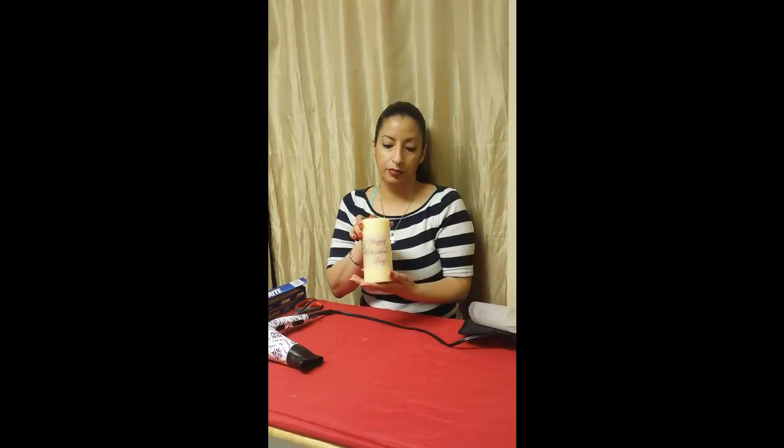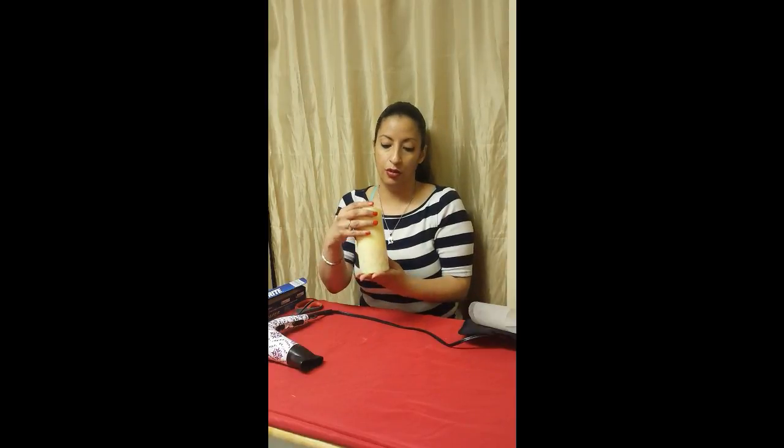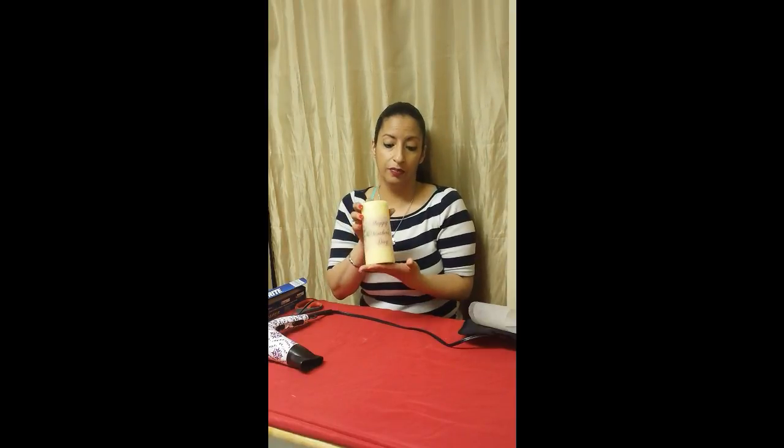So you can put any design — you can put a little note there: happy birthday, thank you — and give the candle as a gift. Quick and easy. I hope you enjoyed this video. Please subscribe and I'll see you soon. Take care, bye.